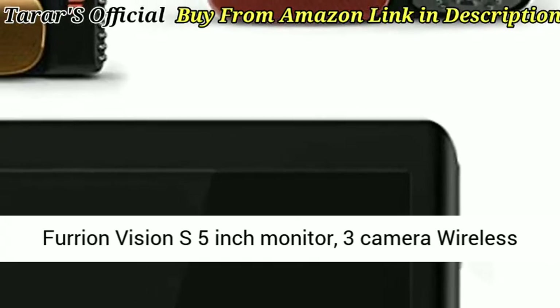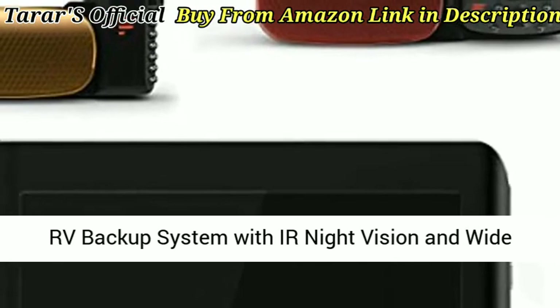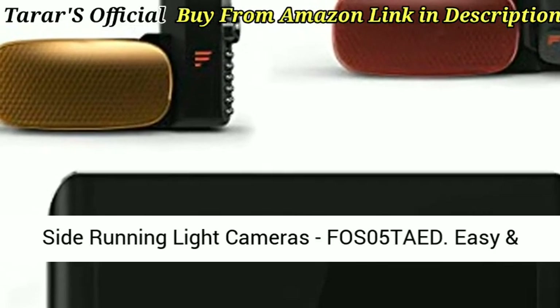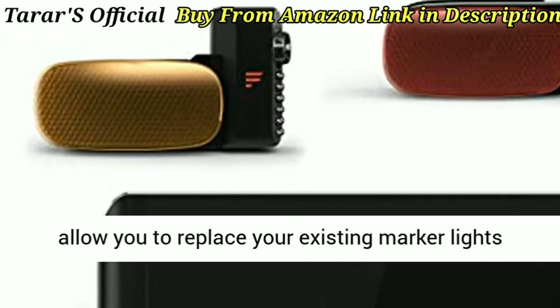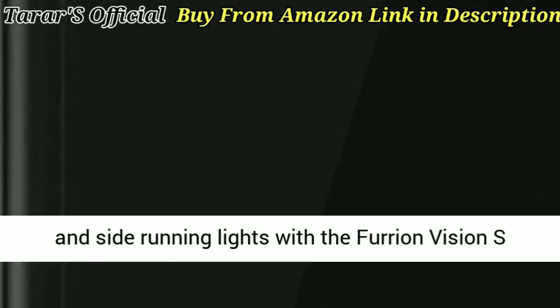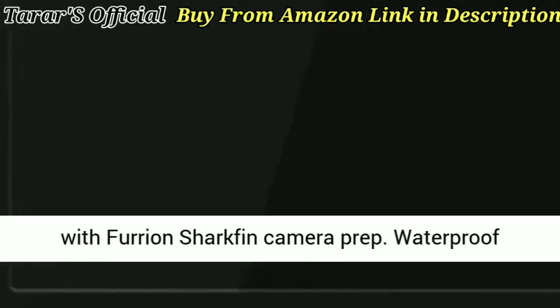Furrion Vision S 5-inch monitor, 3-camera wireless RV backup system with IR night vision and wide viewing angles: 1 rear marker light camera and 2 side running light cameras, model FOS05TOT. Easy and quick installation — the unique marker light cameras allow you to replace your existing marker lights and side running lights with the Furrion Vision S marker light cameras. This model is not compatible with Furrion Sharkfin camera prep.